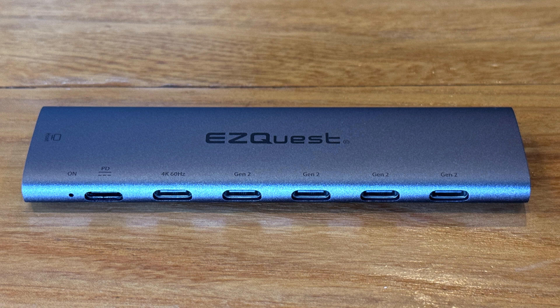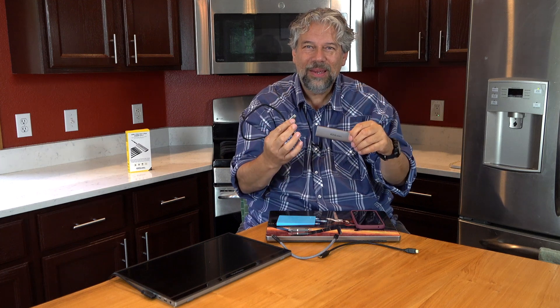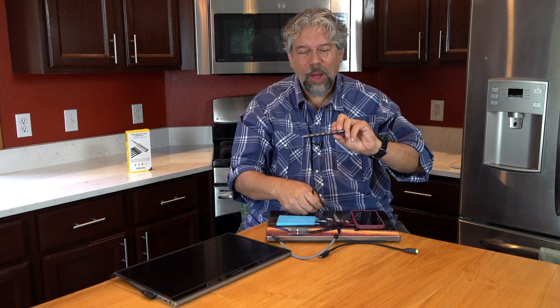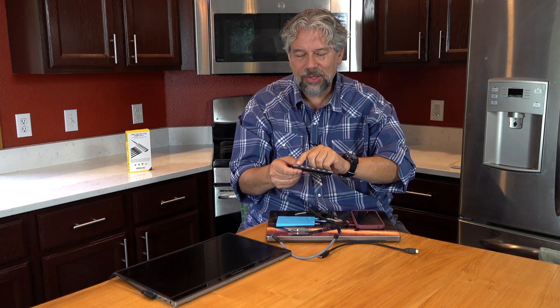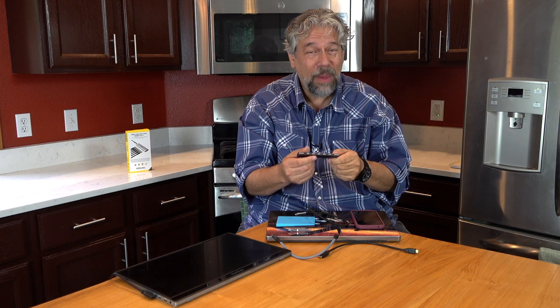There's one port on the end, and with the included USB-C to USB-C cable that's how you plug it into your device, giving you so many more ports. The port closest to the connector is a USB-C Power Delivery 3.0 port with 80 watts max, if you supply enough power to the overall device.